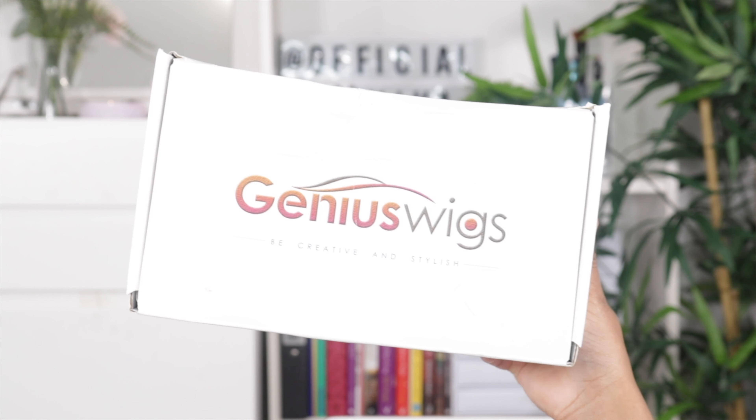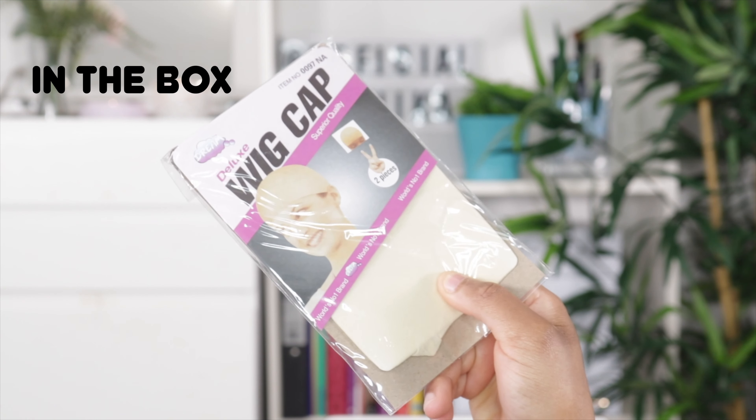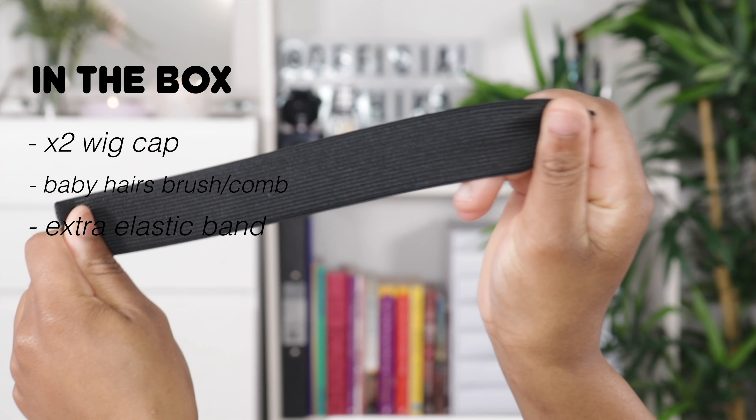Hey guys, welcome to my channel, it's Tashika Bailey. If you're new here, please hit the subscribe button below and join the family. Today I'm super excited because I'm going to be installing a wig from Genius Wigs. I ain't got no makeup on, ain't got no wig on - I'm all natural because I'm going to be getting glam in this video. In the parcel I got the usual: a set of two wig caps, a baby hairs comb and brush.